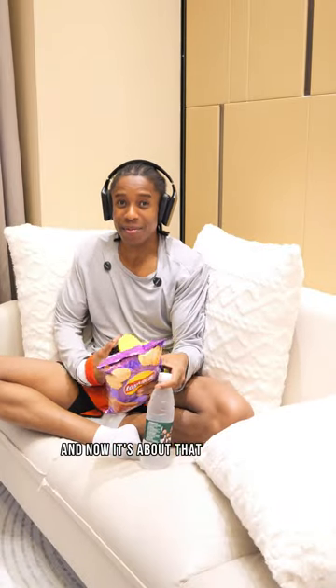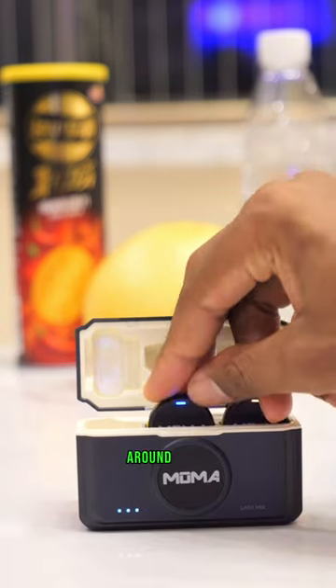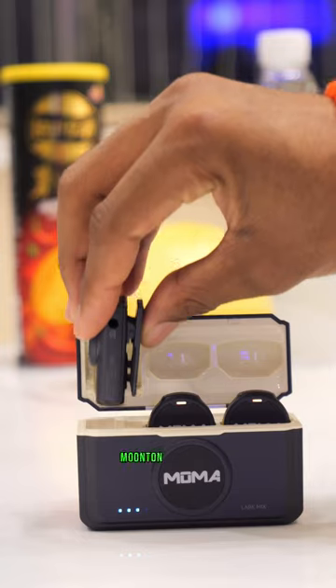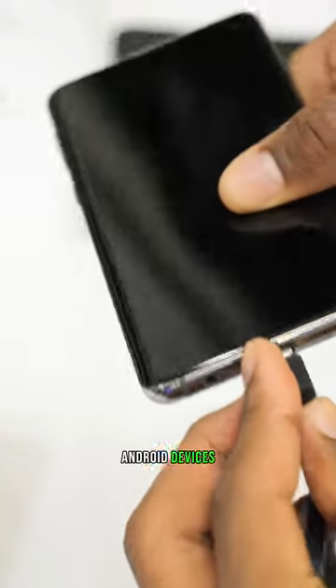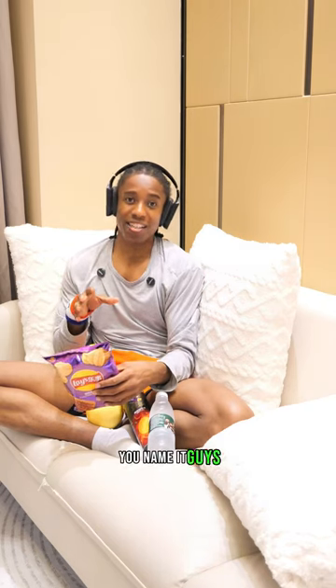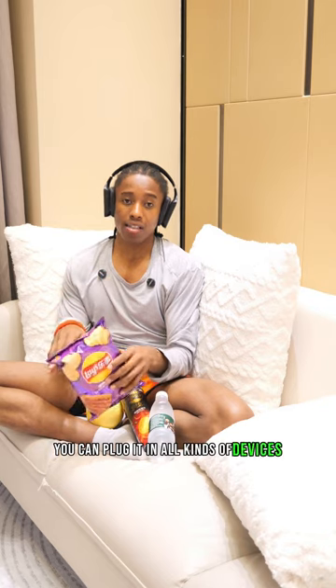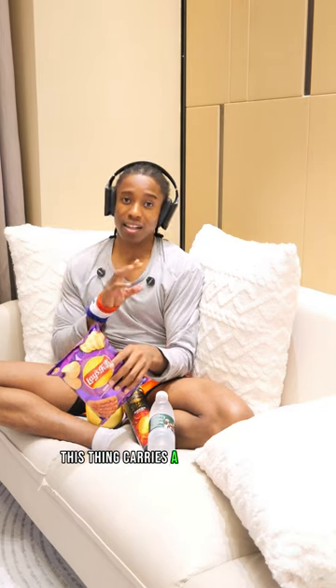If you're looking for a microphone that works with both mobile phones and cameras, this is it. It's super easy to carry around — the carrying case is really small and compact. You can plug it into iPhones, Android devices via USB-C, laptops, and tablets. You can plug it into all kinds of devices.